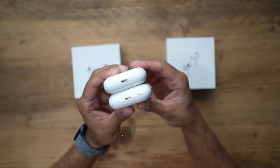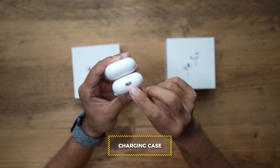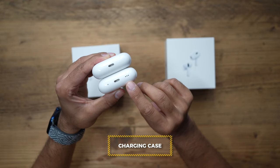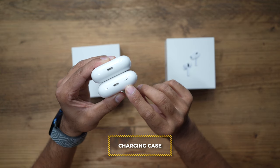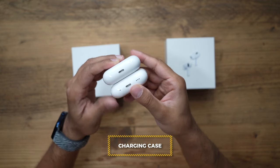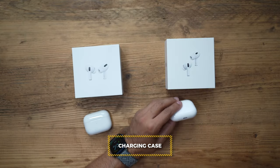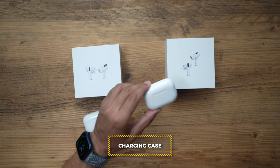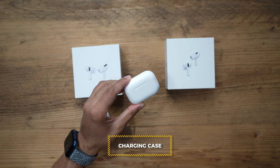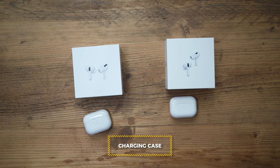The charging case has had some improvements. On the right-hand side there's now a hole for a lanyard to be attached. At the bottom of the AirPods Pro 2 case there is also now a speaker embedded into it, so it can play a loud noise when you use the Find My app on your iPhone to locate it. Here's an example — I've got my Find My app open and I'm playing a sound. You can hear it coming directly from the case. It gives you three beeps as confirmation, and you can continue playing the sound until you've found your case.